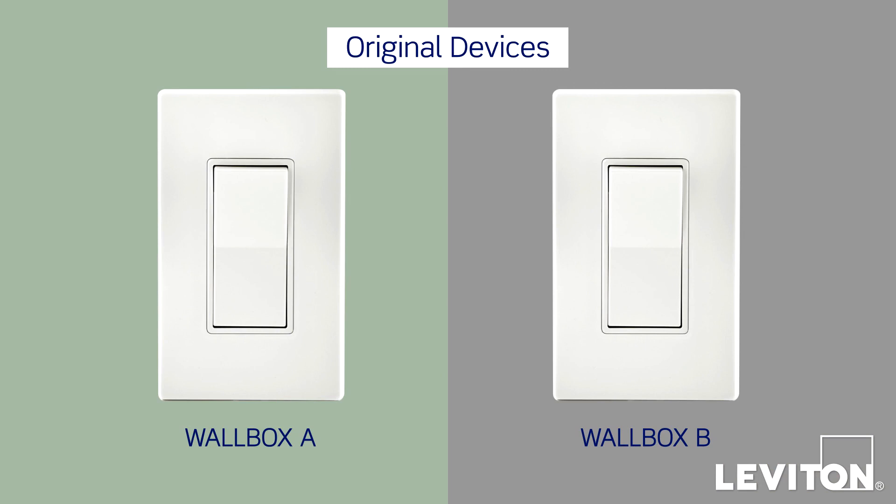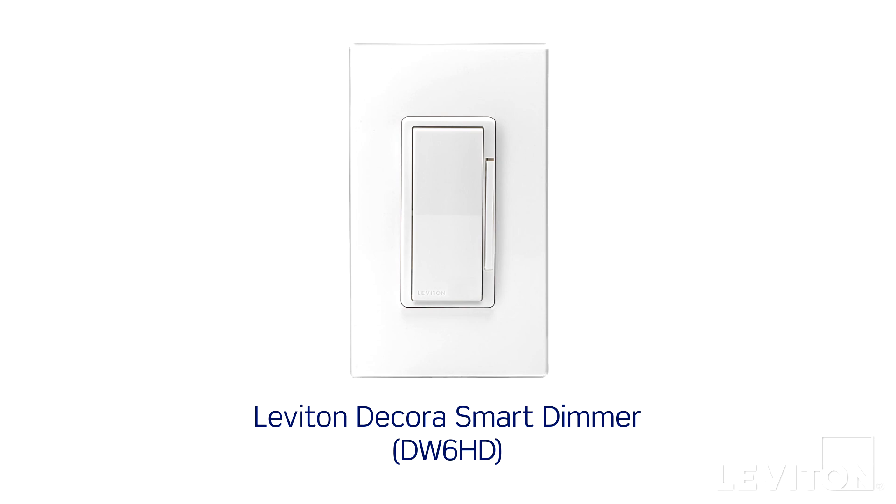A typical three-way setup consists of two separate switches or dimmers — which we'll call devices from now on — that will allow you to switch or dim a light fixture from two locations. For this video, we'll show the wiring of a DW6HD dimmer, a device from the Leviton Decora Smart Wi-Fi family of products.